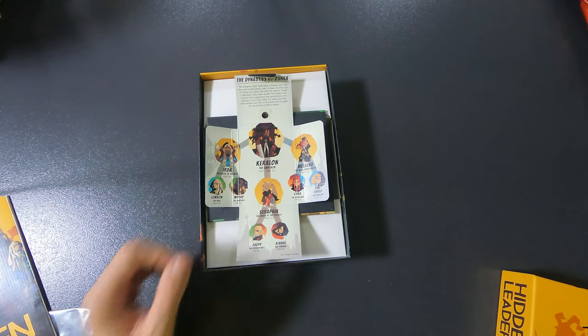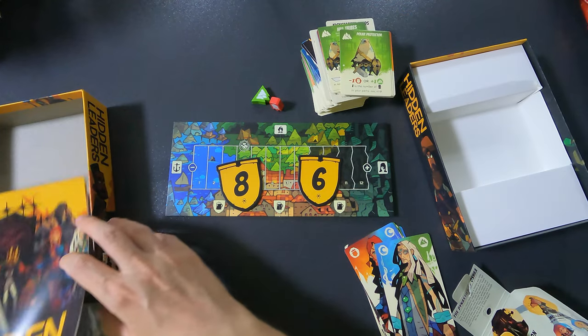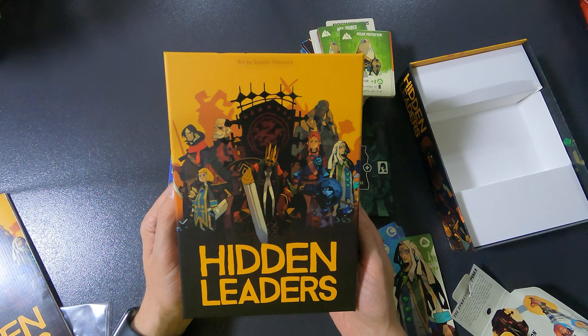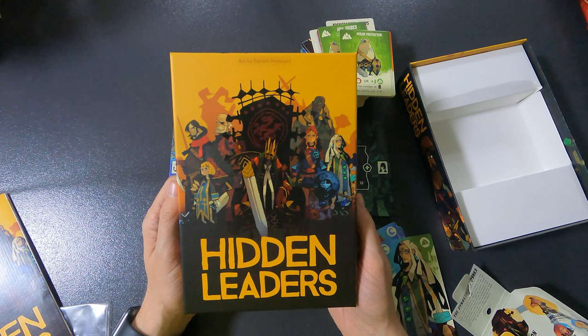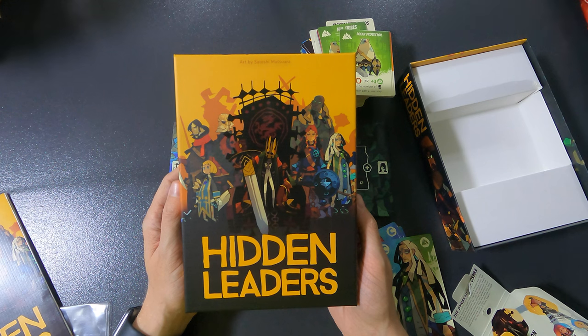That is it — the complete unboxing of Hidden Leaders. Thank you very much for joining me; if you like this, please consider subscribing because it helps a lot. My name was Joachim, this was 'So Many Games, So Little Time,' and I'll see you next time. Have an amazing day, bye bye!